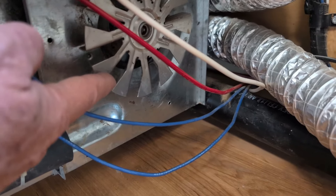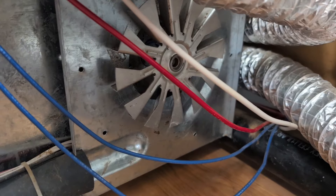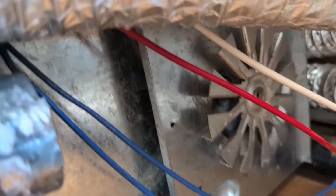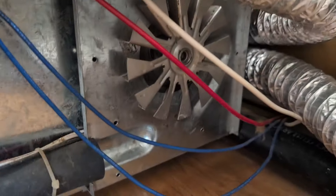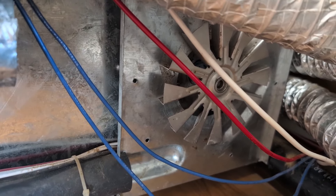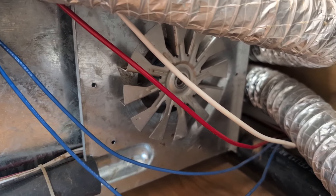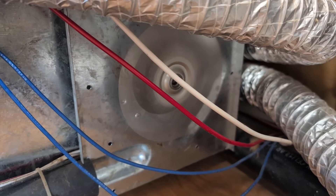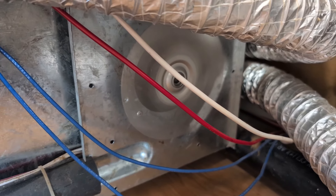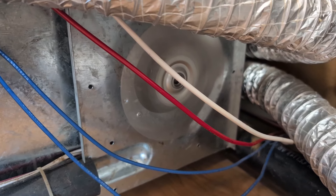We got the wasp nests all cleaned out of there. The big mud wasp — there was quite a bit in there, it took me a while to clean it out. Now we're going to turn it on and before we put the cover on, see how much quieter it runs — it's just happy. I'll give it a moment here to start, and there we go. So now I'll put the cap on that. Saved a lot of money there fixing that.